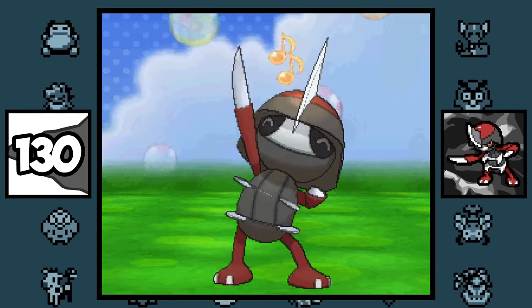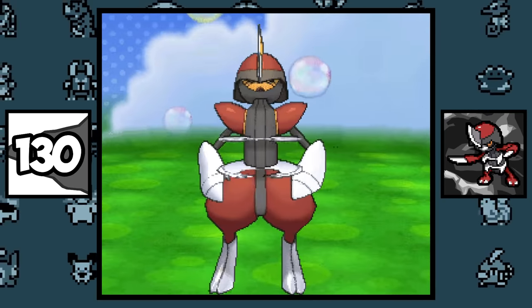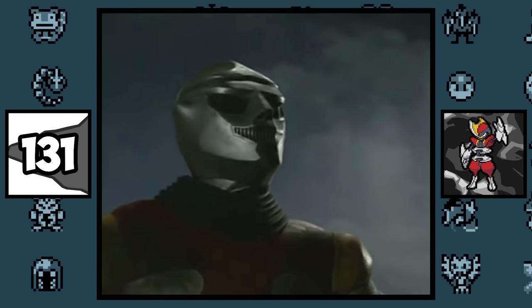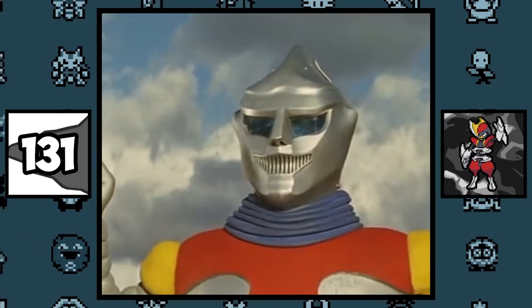Pawniard and its evolution are based on chess pieces, with Pawniard being the pawn and Bisharp being the bishop. Bisharp is most likely based on Jet Jaguar from the old Godzilla movies, since Pokémon has been partnered with Toho for over 20 years, who are the creators of Godzilla.